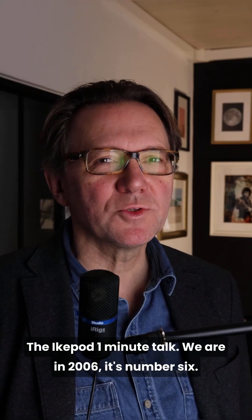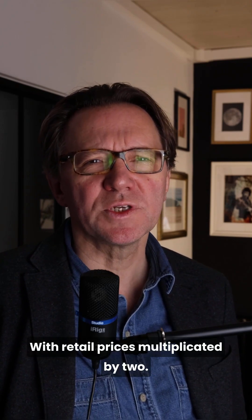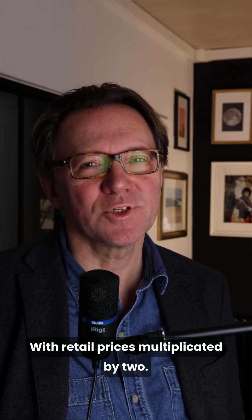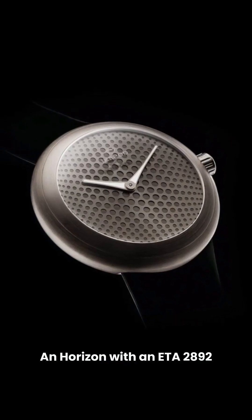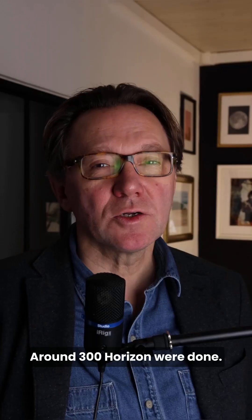The iCupod one minute talk. We are in 2006, it's number six. The brand was taken over by a US millionaire who decided to change a lot of things. He took Mark Newson as a consultant and the quality improved a lot, with retail prices multiplied by two. A Horizon with an ETA 2892 was 12,000 Swiss francs. Between 2008 and 2012, the production remained very confidential — like art. Around 300 Horizons were made.